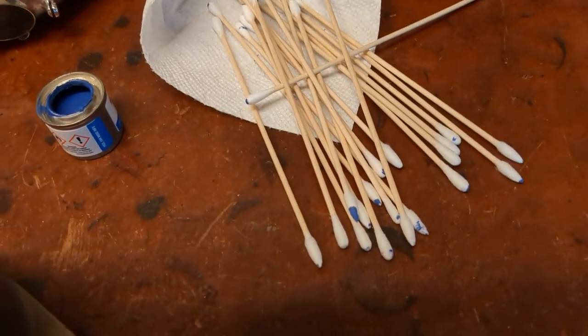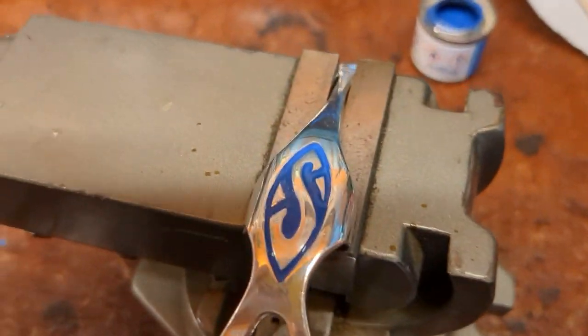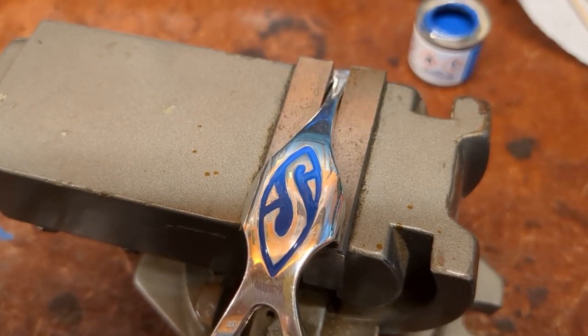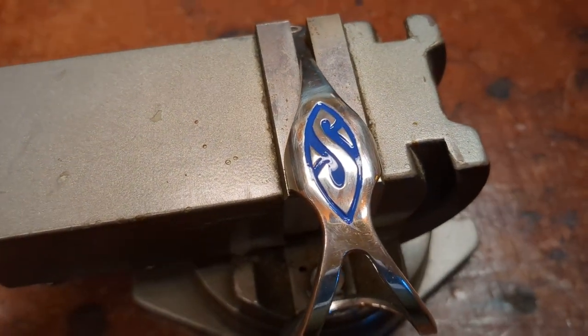After a few minutes and about a dollar's worth of Q-tips, there you have it. We'll let this dry — it'll darken a bit. Here we are a day later, and this is what it looks like.